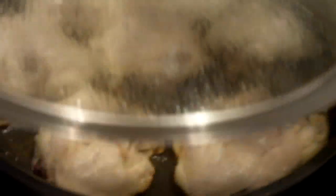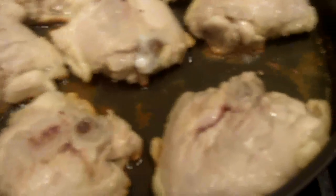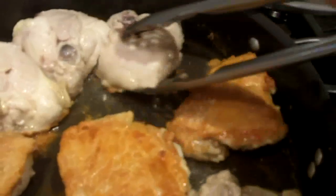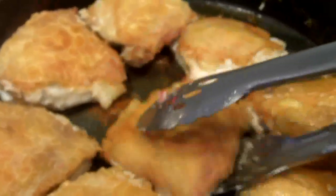Our chicken thighs are ready to turn — see they're nice and golden brown on the bottom — and now we'll fry them up on the other side. Thighs are now nicely browned on both sides, so we're going to take them out and set them aside in a clean bowl, and then we're going to fry up our veggies in the same pan.